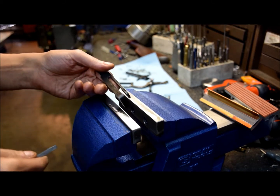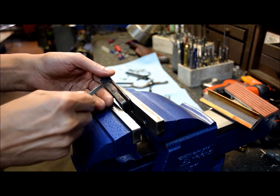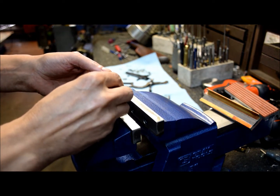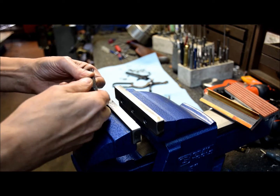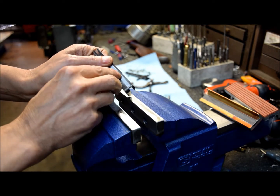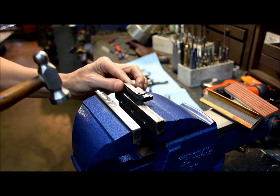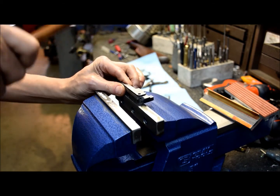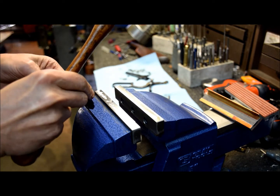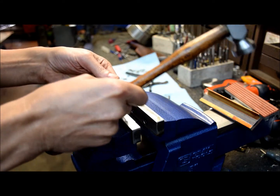This is how you straighten a Model 94 carrier after one of the tongues has been bent. You slide in a .186 bar and then locate the bent area. Take a hammer and peen it a few times until the bar slides in and out cleanly.